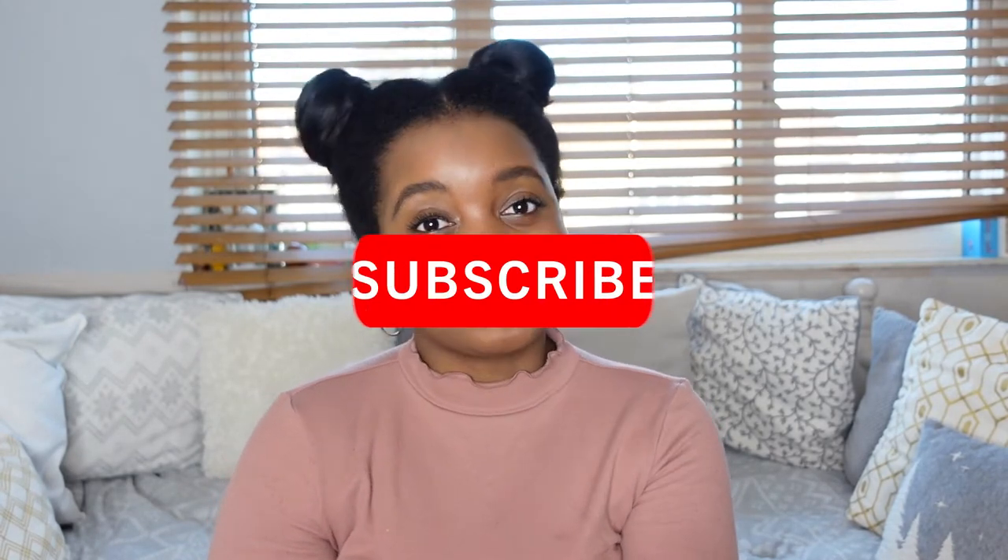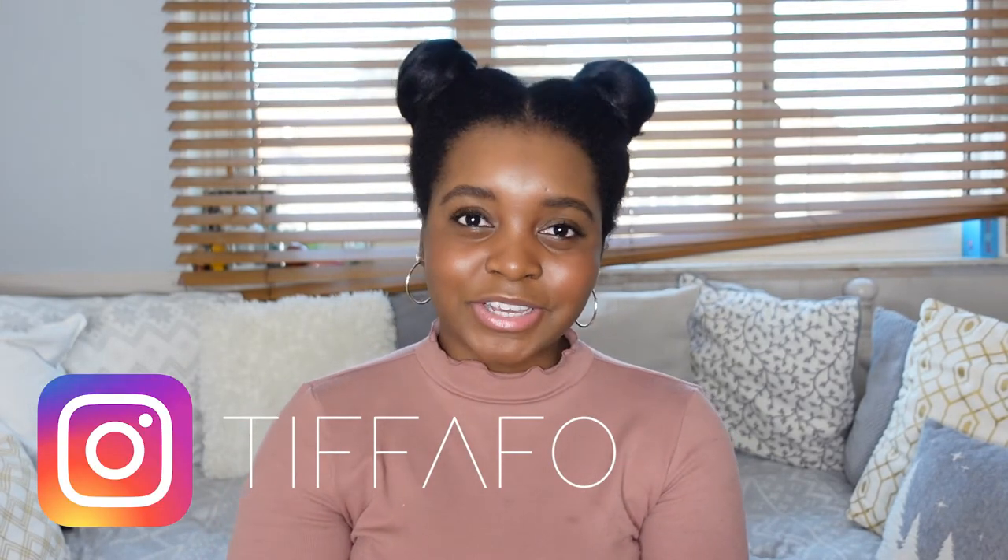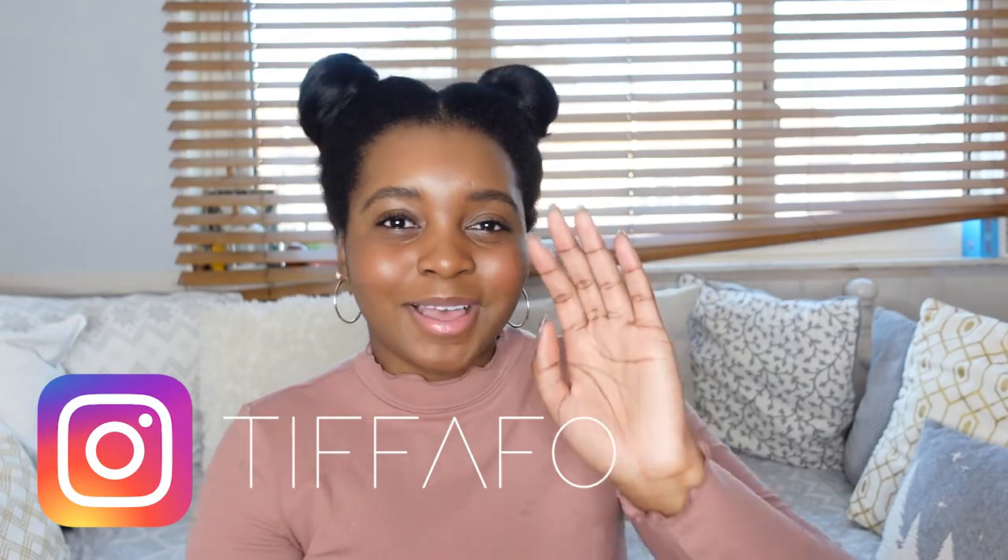That's all from me. Thanks so much for watching - I really hope you enjoyed this video. Don't forget to subscribe so you can see my full review of this bag in a couple of weeks and my unboxing of the mini leather tote coming soon. If you haven't already, please check out my Instagram. Hopefully see you in the next one - thanks so much, bye!